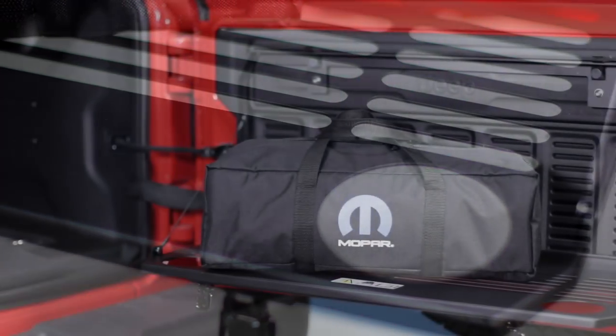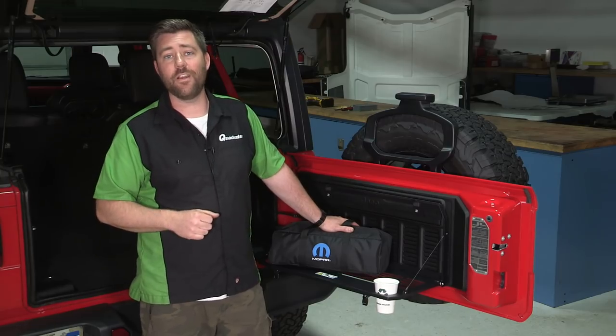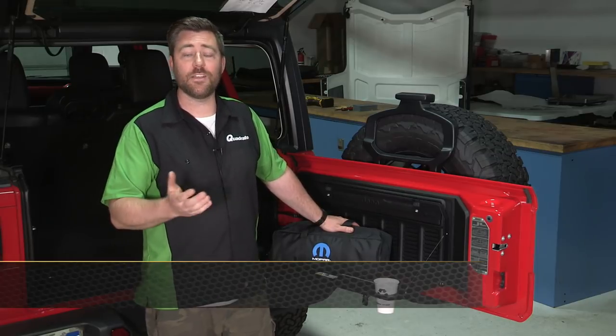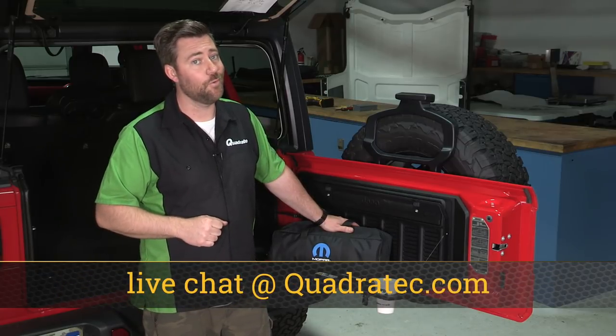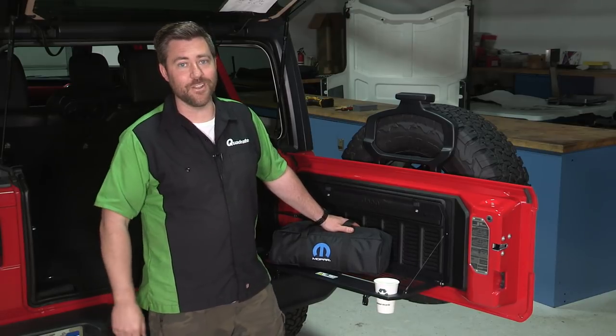If you guys want to get more information or purchase a Mopar tailgate table for your Wrangler, you can click on that info button to head over to quadratec.com. Of course, if you have any comments or questions about the tailgate table, you can leave those below or contact us directly at any of the options on the screen. Make sure you hit that subscribe button so you're sure to catch all of our latest 2018 and newer Jeep Wrangler JL product reviews. Till next time, I'm Rob — I'll see you guys out on the trail.